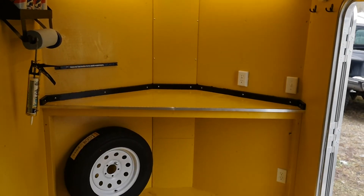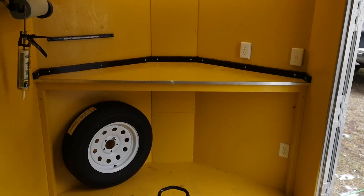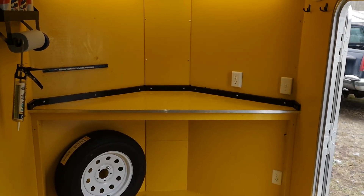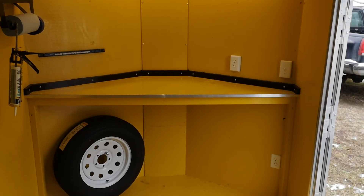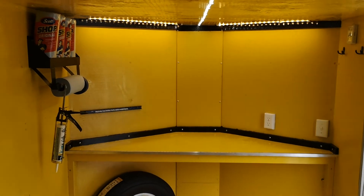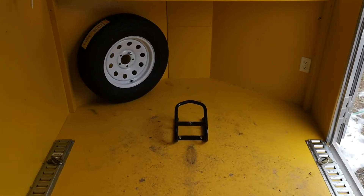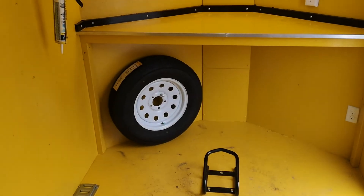The workbench is built out of three-quarter plywood, finished off with some aluminum angle. We've got two receptacles — one on the floor and one on the workbench — a paper towel holder, wheel chalk up front for your motorcycle, and a spare tire.